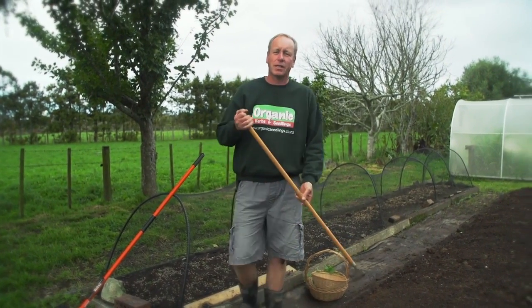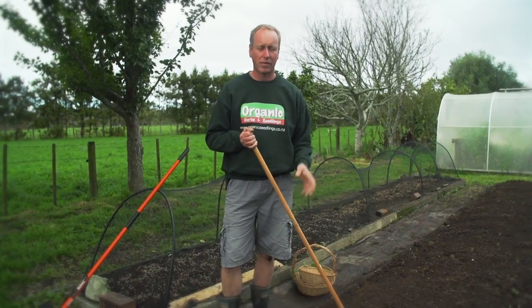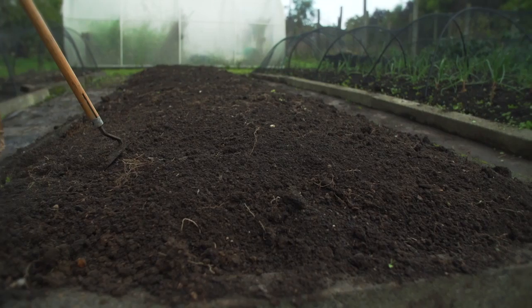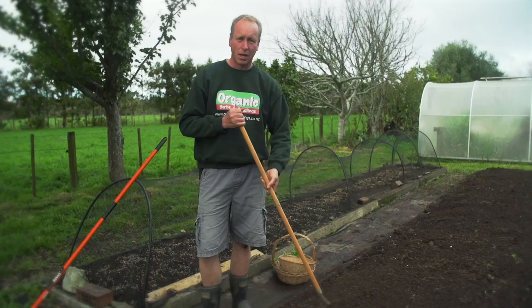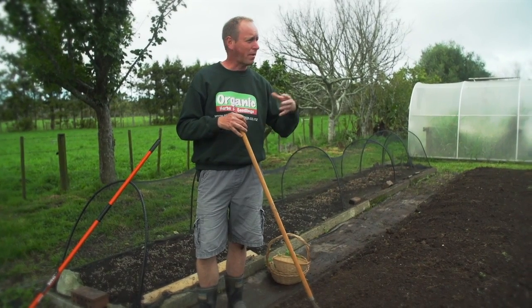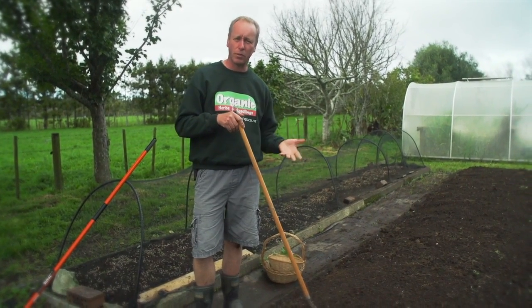One of the most important things when planting your winter root vegetables is having free-draining soil, which is quite easy to achieve in a raised bed like this. The other important thing is having a bed high in organic matter, and this bed has been coming from tomatoes which has been well manured.